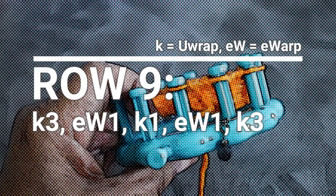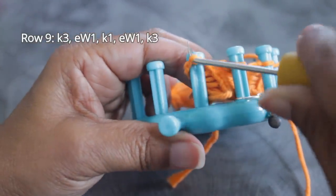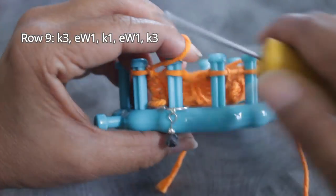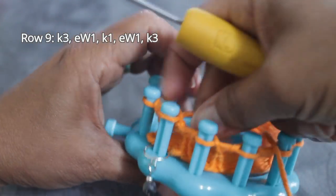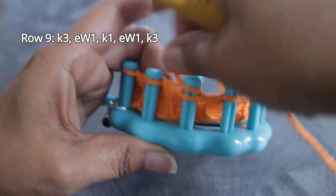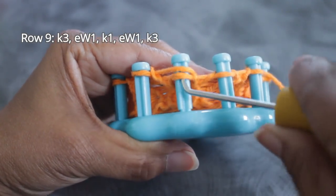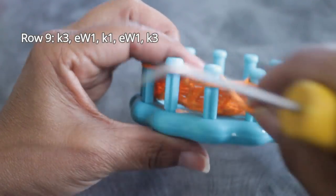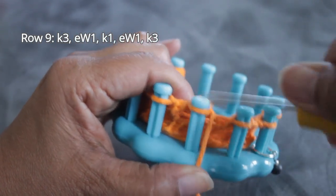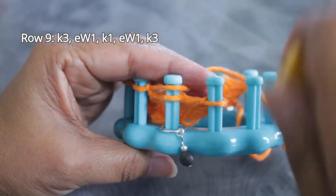For row nine you're going to knit three, E-wrap one, knit one, E-wrap one, knit three — it sounds familiar because it's exactly the same as row five. Knit these three stitches using the U-wrap, then completely wrap the peg and knit off for your E-wrap, follow with another U-wrap, then completely wrap the peg and knit off for your second E-wrap. This row ends with three knit stitches.